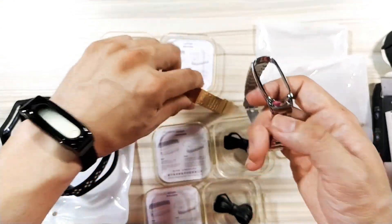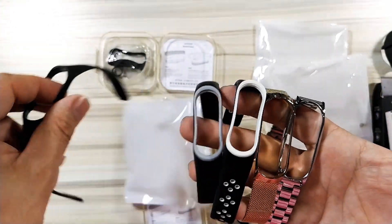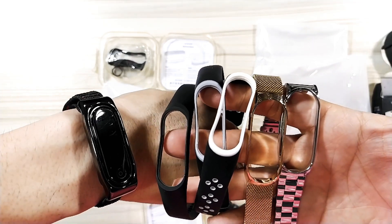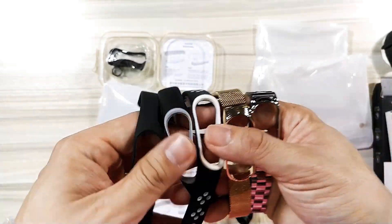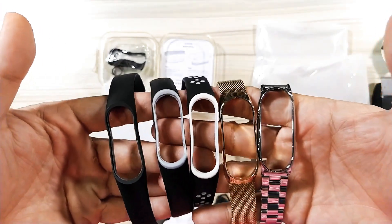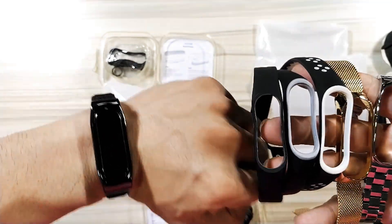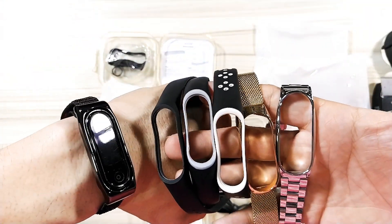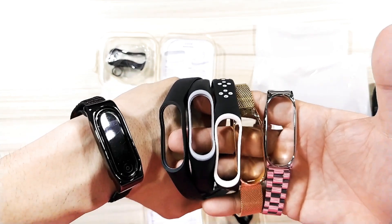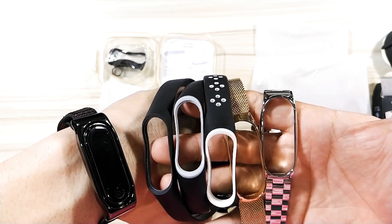I've shown you all the straps from Mi Jobs — probably their most popular straps. Which one is your favorite? Shout out below, I'd love to hear from you guys. I'll post the link where to buy these — don't forget to check them out. Mi Jobs is also on Banggood. I'm your favorite Xiaomi reviewer, Mitch002, and I'm having fun with the Mi Band 4 straps, which are made by one of my favorite companies from the Xiaomi ecosystem — Mi Jobs. I'll see you on my next video. Goodbye!